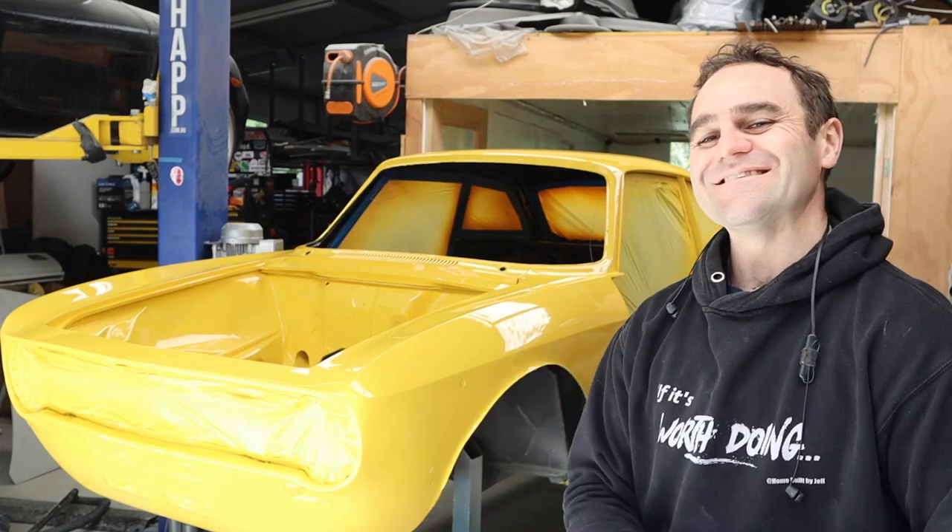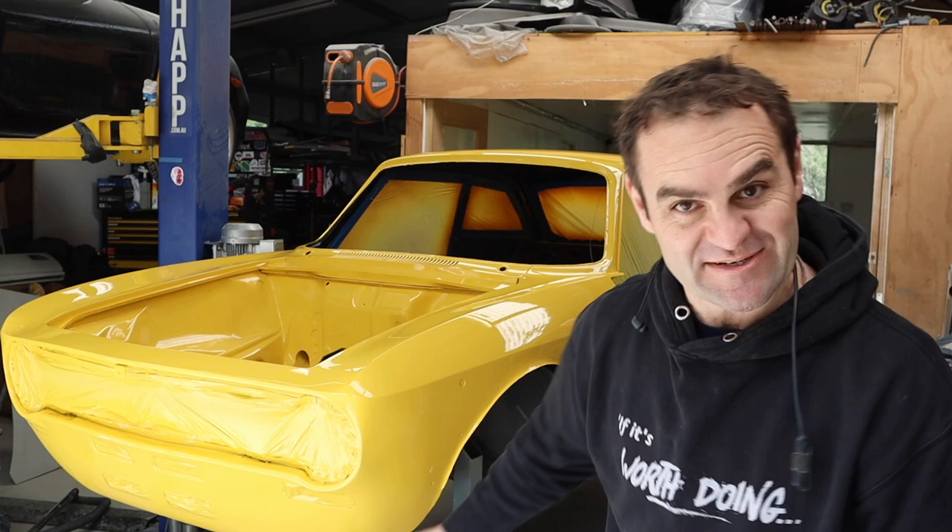Hey guys, welcome back to Home Built. This week we're going to finish painting the rest of the bits of the Ferrari.